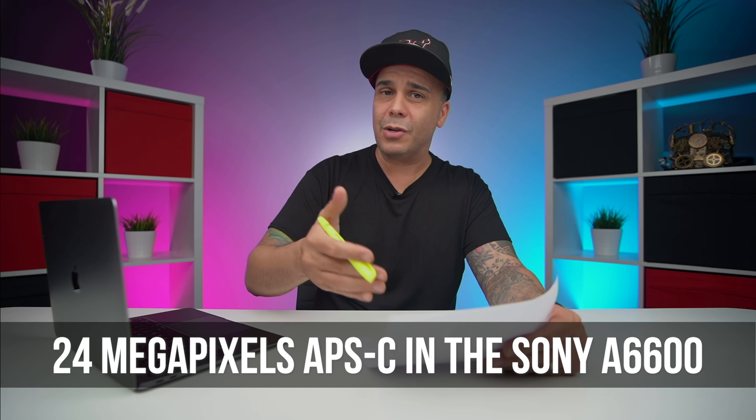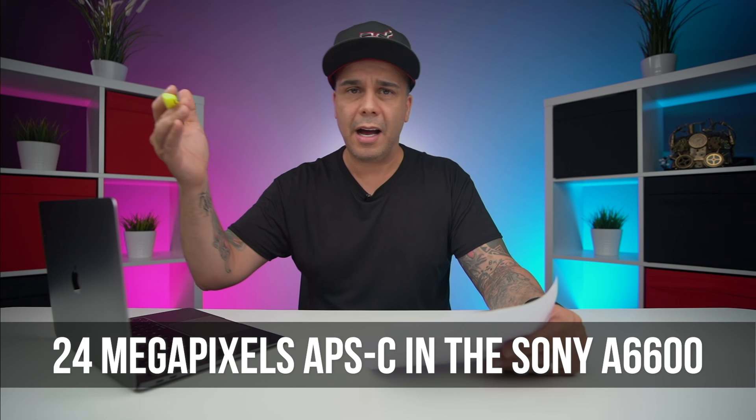The highest-resolution APS-C sensor we have right now is the 24 megapixel, which is the same sensor the A6600 uses and a bunch of other A6000 series cameras. Have you heard of any APS-C sensor with more resolution? I think Canon has one — maybe the M6 is 32 or 36, something like that. But anyway, 43 megapixels is probably the first sensor I know of at that resolution. Comment down below if you know another camera that can shoot more than that in APS-C.